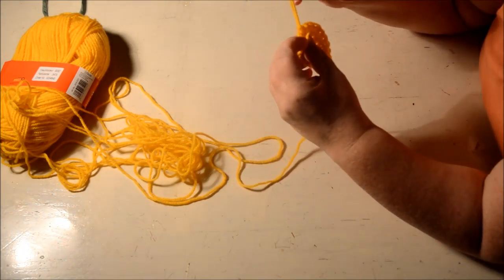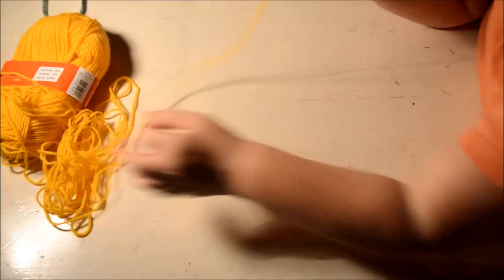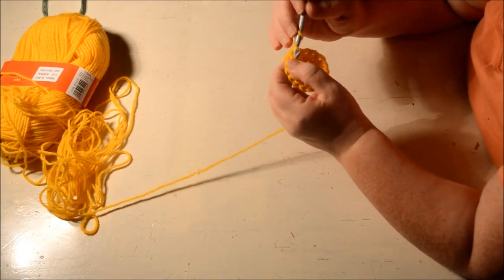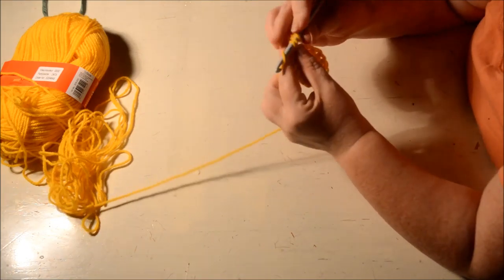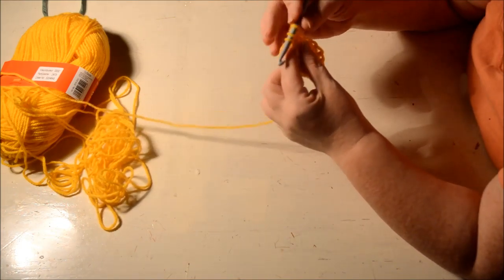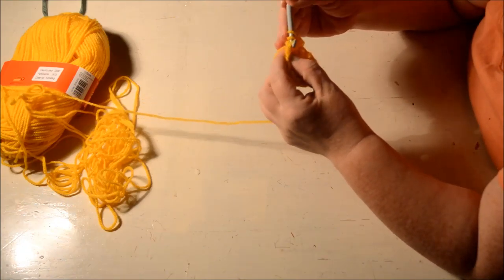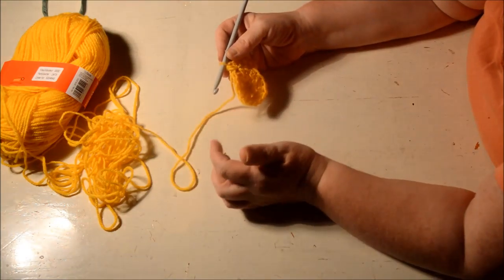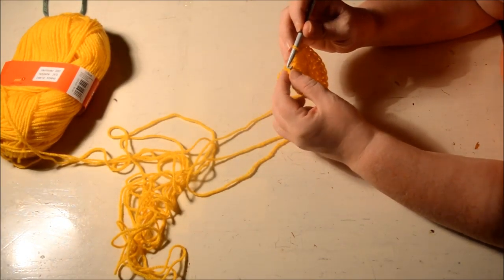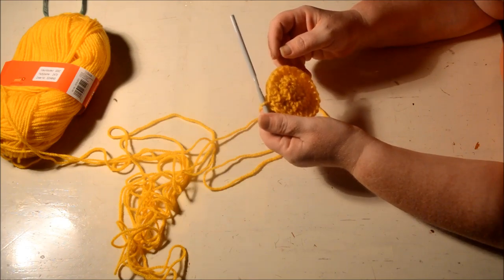For round three we're going to do one half double crochet in the first stitch, and two half double crochets in the next. We start with a chain two, then one half double crochet in the next, and two half double crochets in the following. Repeat this pattern all the way to the end, then do a slip stitch in the second of the chain two. If it's correct you now have 24 half double crochets.